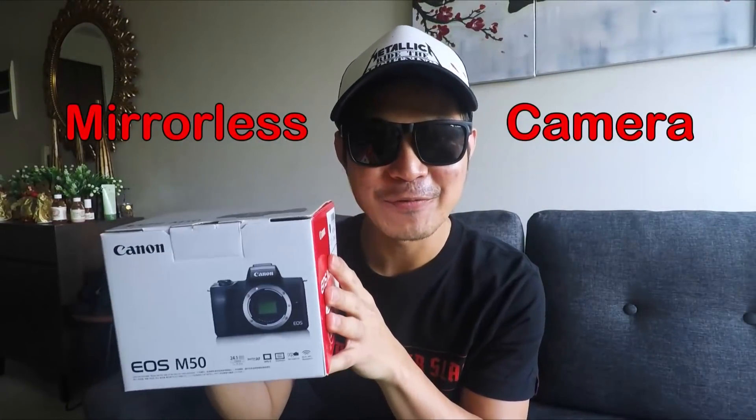This video is all about my new camera, the Canon M50. It has 24.1 megapixel, Digic 8 image processor, electronic viewfinder, and more. Let's just unbox this and check the quality of the video and the picture.